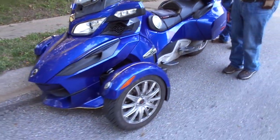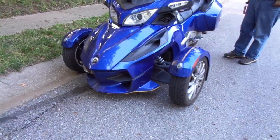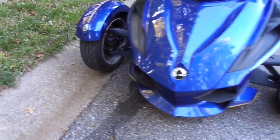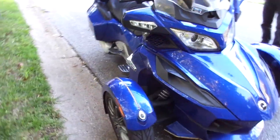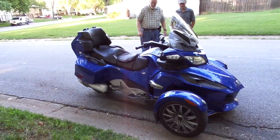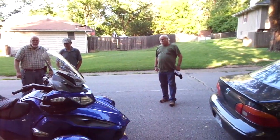We'll do a full walk around here. It looks like a shark in the front, doesn't it? And there's my other buddy Dennis, who rides Harleys.